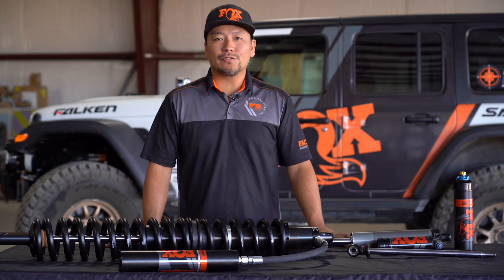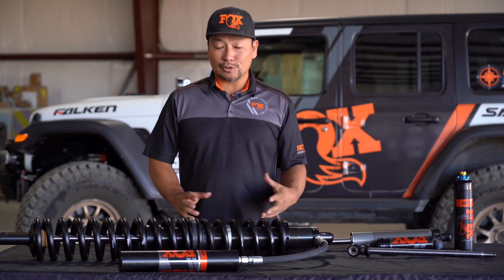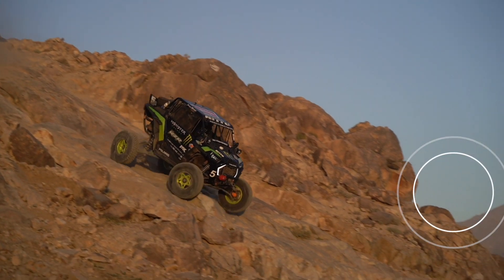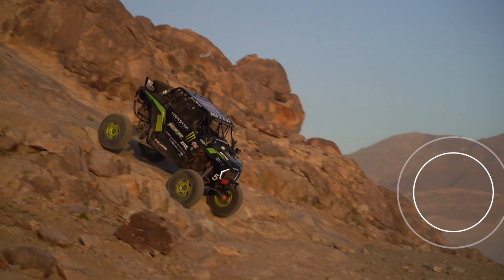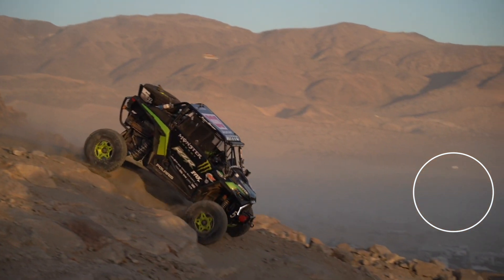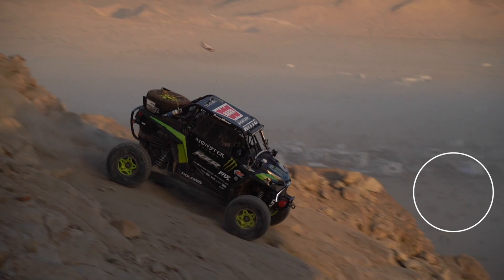Hopefully this overview gives you a little more knowledge on all the different components of our shocks. As always, we'd love to hear from you — if you have any questions or comments, leave them below, and if you'd like to see more videos from us, please subscribe.